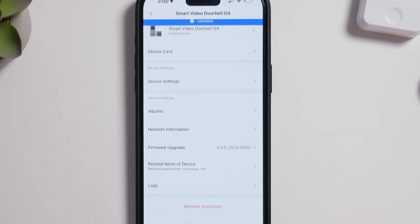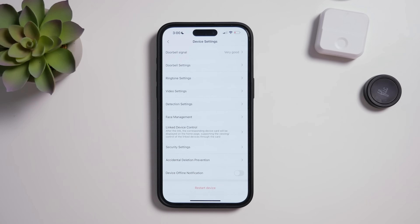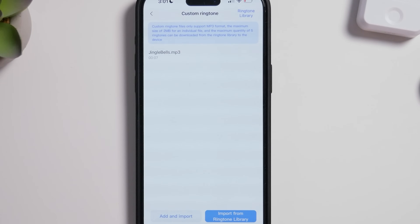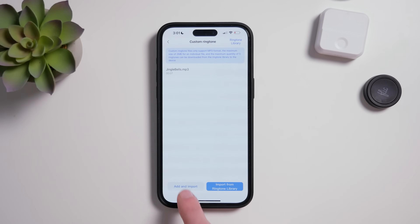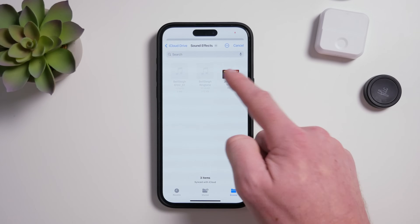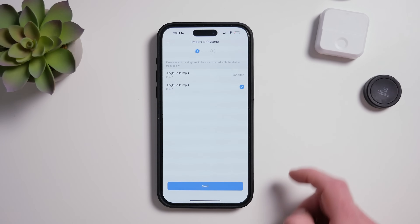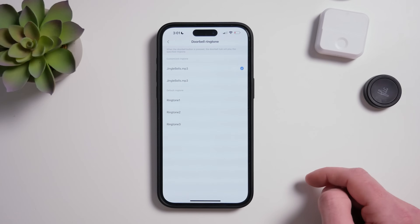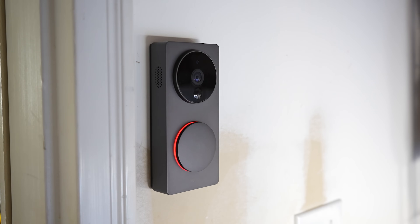If you have the G4 doorbell, just go into the device settings in the Acara app, tap Ringtone Settings, tap Customized Ringtone. Here you can see the options to import your own audio files into your ringtone library. You can choose any MP3 file that is saved on your phone or iCloud to import into your library. Once you do that, tap on the doorbell ringtone option and you'll see your customized ringtones here. That's it if you're doing this with the Acara G4.